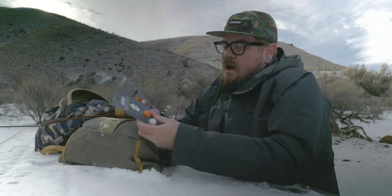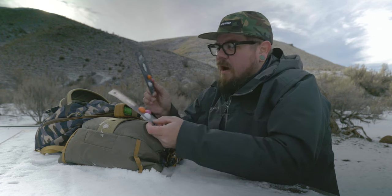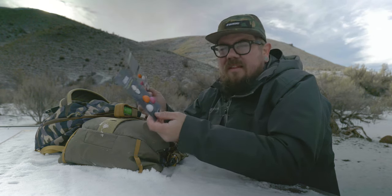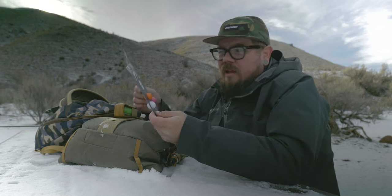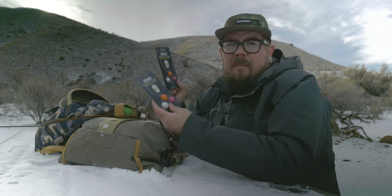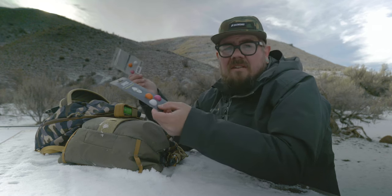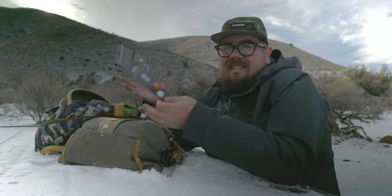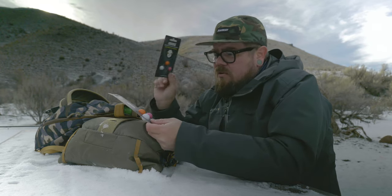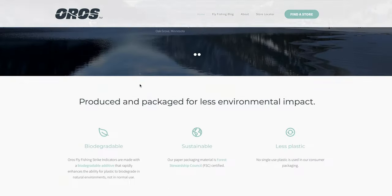I wanted to talk about these strike indicators and the three reasons why I think they're interesting and why I wanted to give them a try. You guys know I don't really throw indicators, but these intrigued me. The first reason is that they're biodegradable — they're not going to be that harmful on the environment. We go to a lot of really cool places to catch fish and you want to keep those places nice.